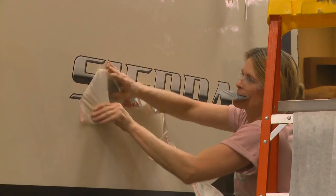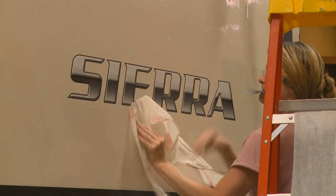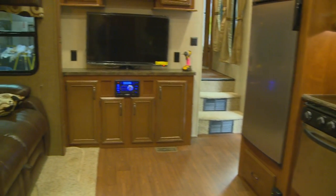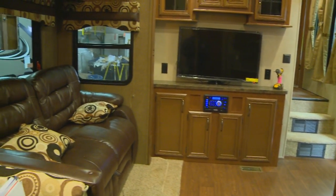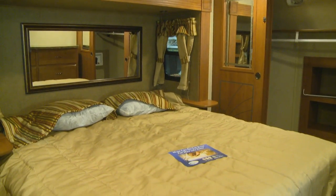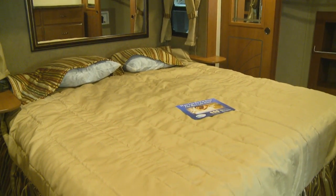Now you can see why Forest River's Sierra provides the great features you desire in an RV without sacrificing quality or comfort. Sierra is built to last. Sierra is great value.